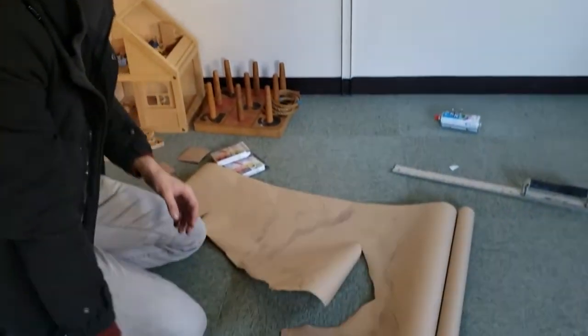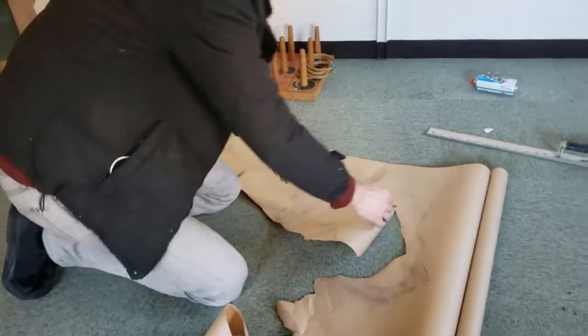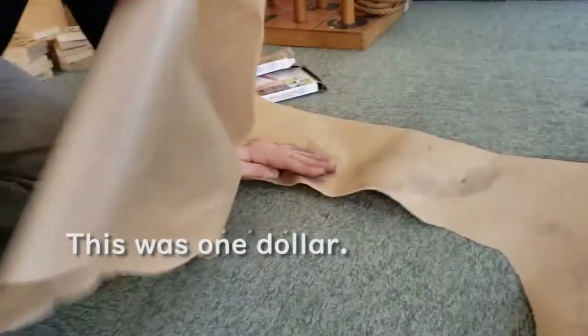Just take really cheap tape — this is like a hundred yen — and rip it off in a way that you want.